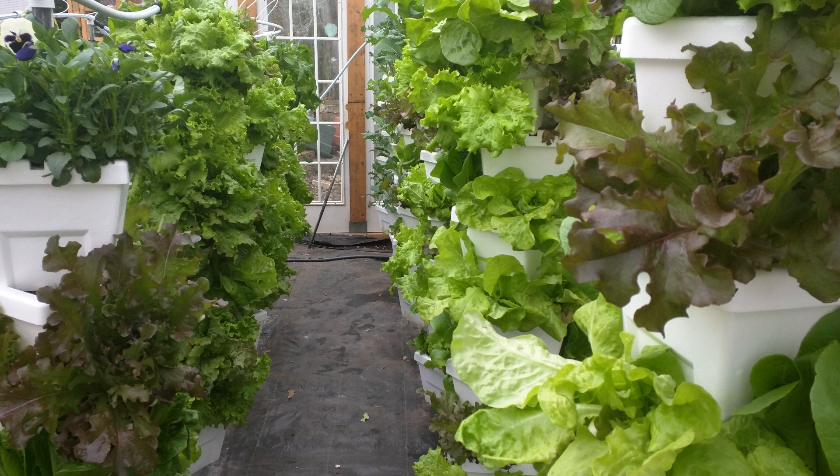Just FYI, these are the results from our latest grow this winter. We had some different lettuces that we put in a greenhouse, and the results are pretty good after several weeks.